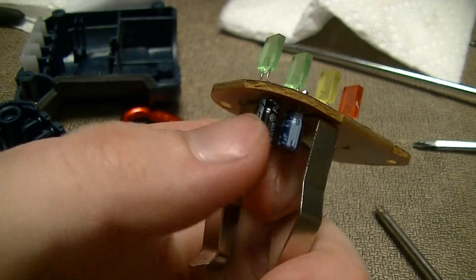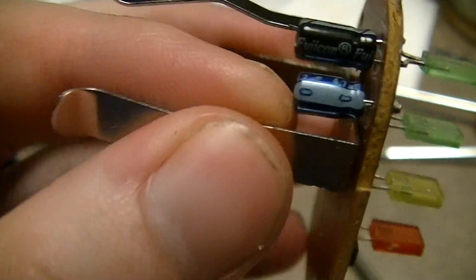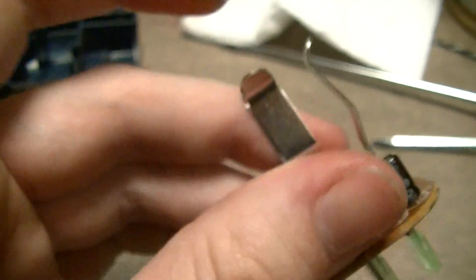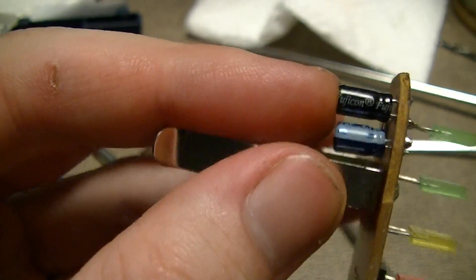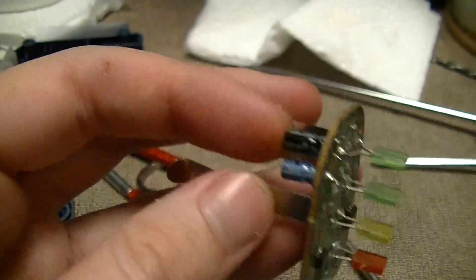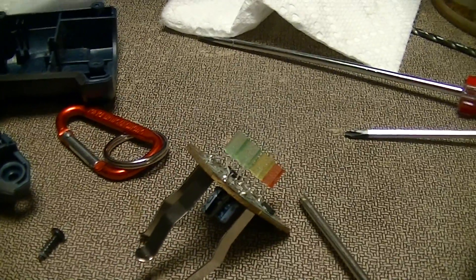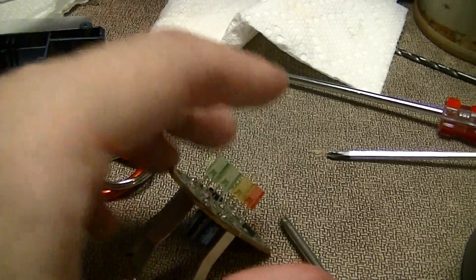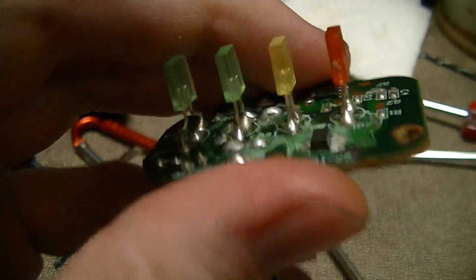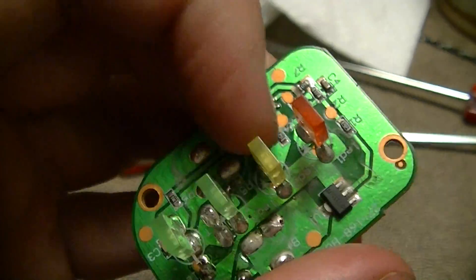There are a couple of tiny electrolytic capacitors. One is just across the 18 volt supply from the battery. The other is 47 microfarad 10 volt, which is just the bypass capacitor for the 3.3 volt rail - or 5 volts, whichever it is. But from the resistor values I'm guessing it's probably 3.3 volts.